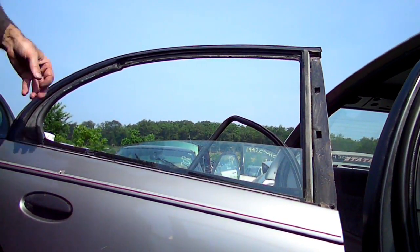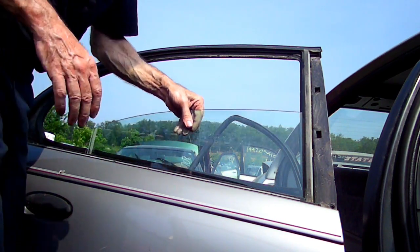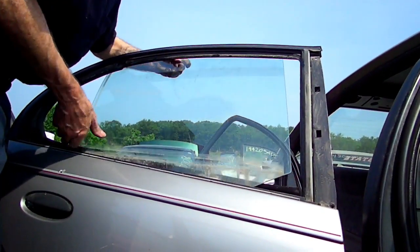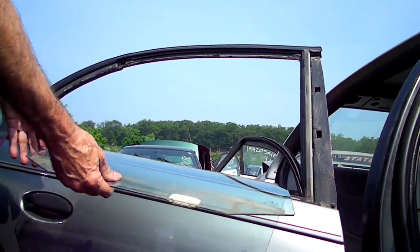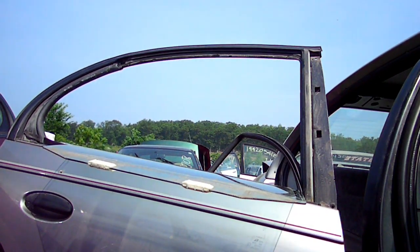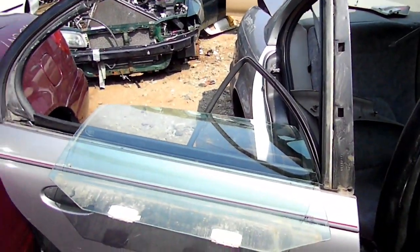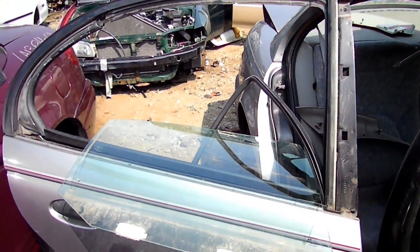Now that we've got that quarter window back out of the way, we should be able to just remove our glass, tilt it towards the inside of the door, and there it is. Glass is all removed. That's all there is to removing the rear door glass on your Saturn S-Series.